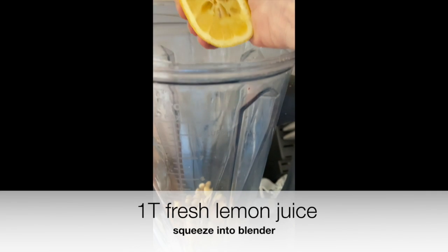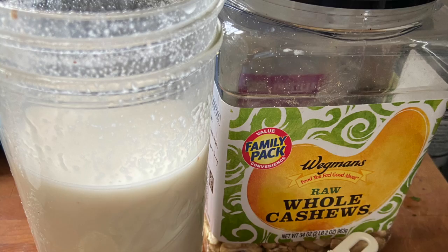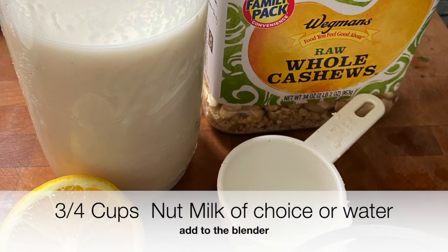I drained them, placed them in my blender, squeezed in some fresh lemon, and added some nut milk. You can also use water.